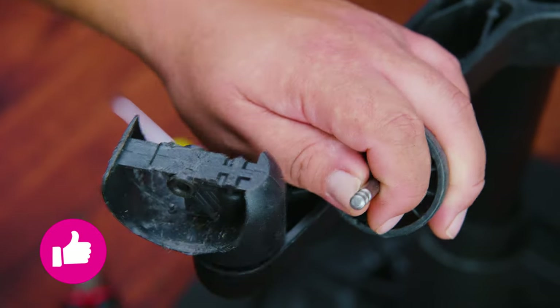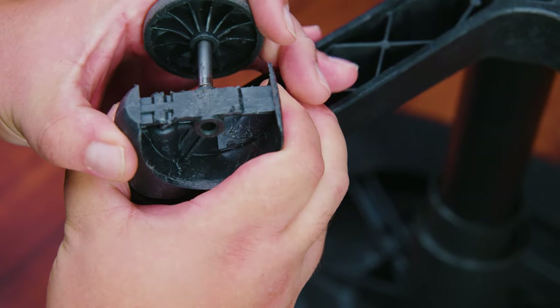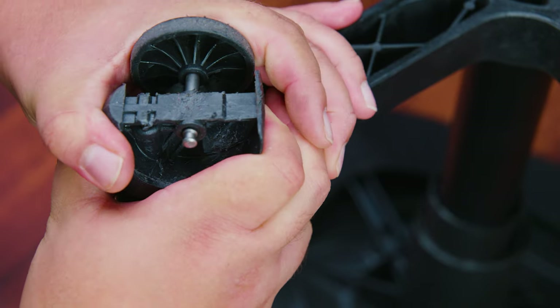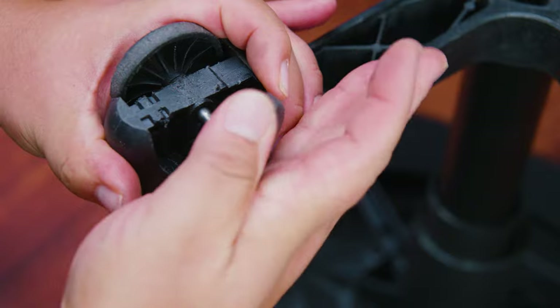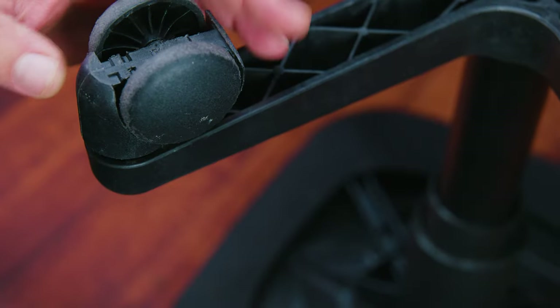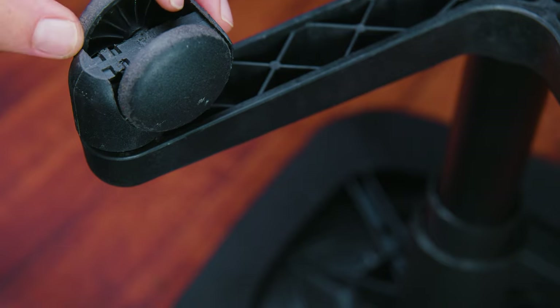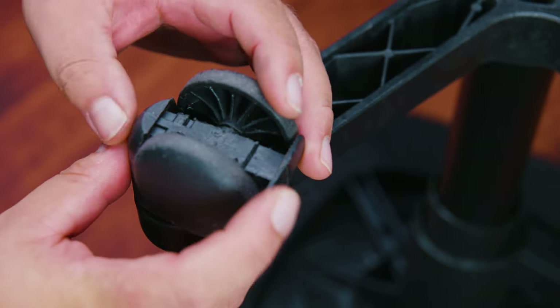Now that we have the wheels clean, we're ready to reverse engineer our way to victory. We're basically going to slide one side in, then place the other one on the other side and give it a gentle tap. And now you've done it — you only have four more to go. You can give yourself a pat on the back for a job well done.